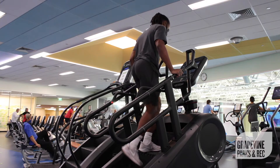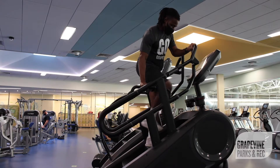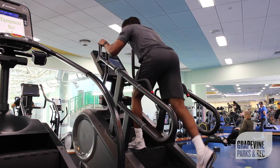First we're going to do standard steps for about one to two minutes to warm up. Next we're going to do crossovers on each side for one minute. After crossovers we're going to do leg raises.